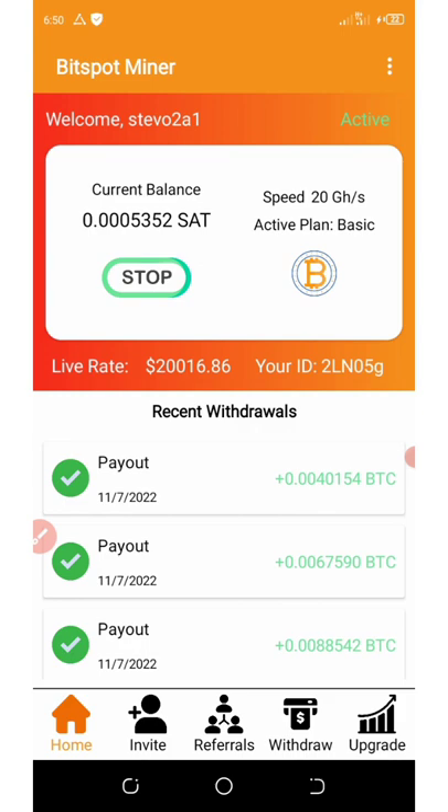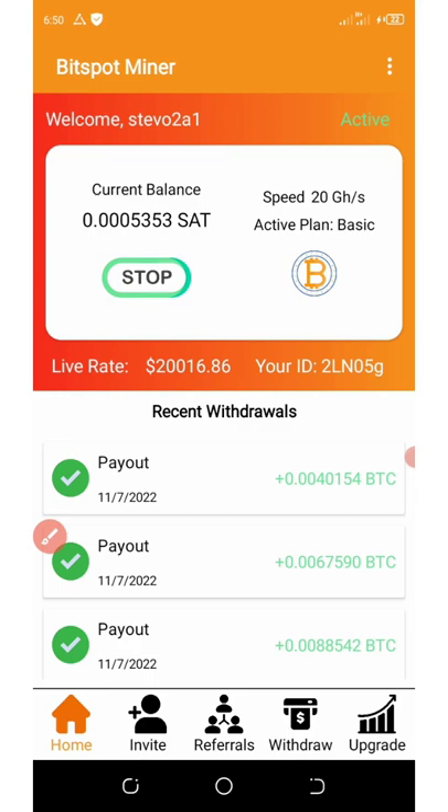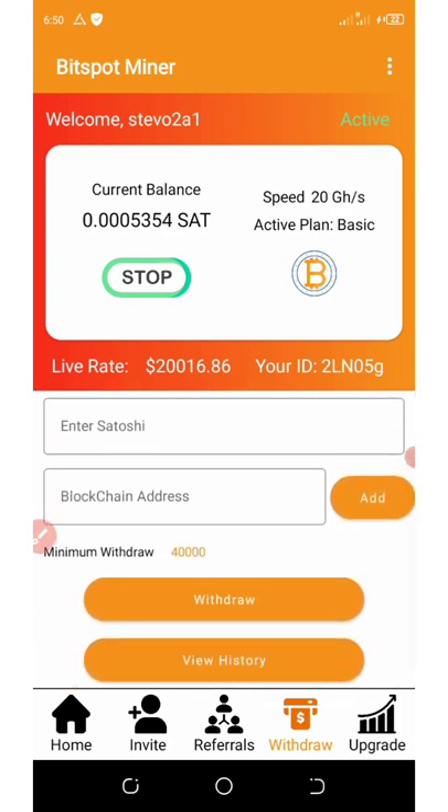You're going to get a free 20 gigahertz per hour for mining. Your mining is unlimited, and once you reach the minimum of 40,000 satoshis, you click on the withdraw button below your screen. Then you enter the amount of satoshis you want to withdraw, enter your blockchain address that you want to withdraw to, and click on withdraw.